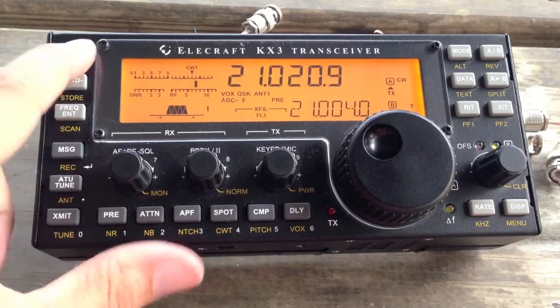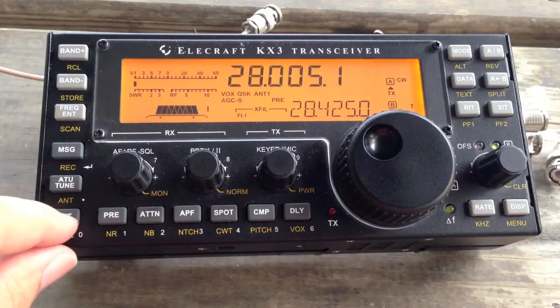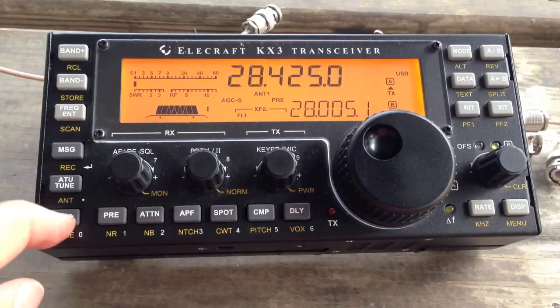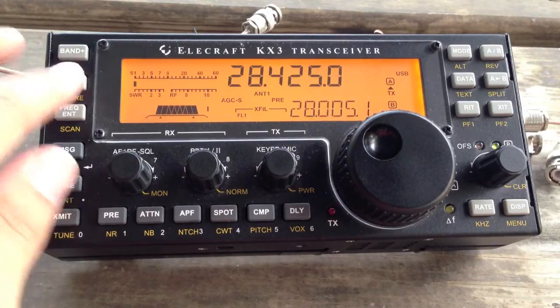Now I'll show you 10 meters. It's good on 10. I guess I haven't checked the voice section — it's good on 10, all right, great.